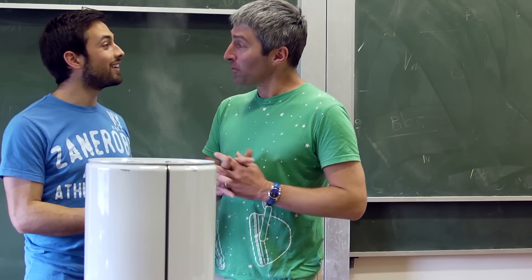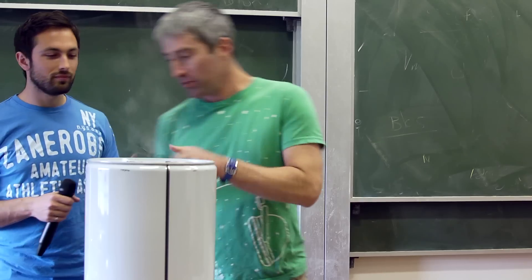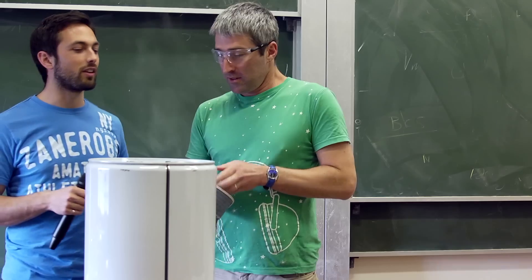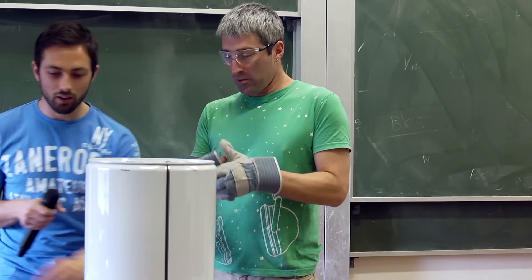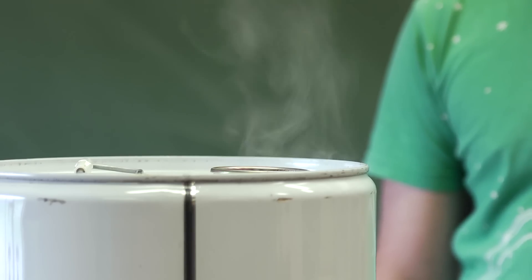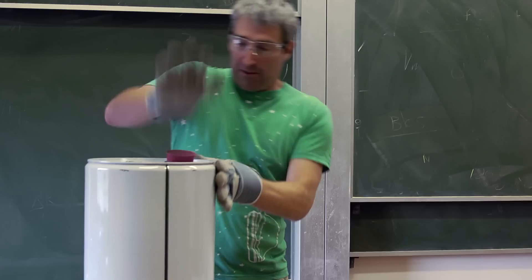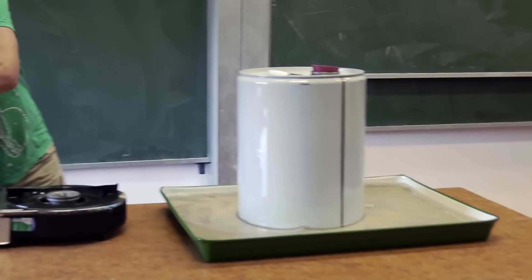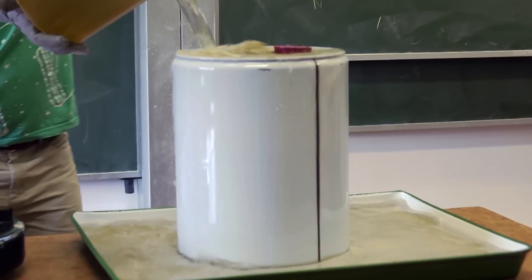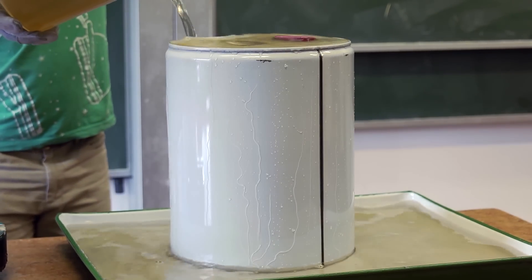Let's do it, but it might be a bit dramatic so I'm going to put on some gear — safety glasses, always important, and safety gloves to avoid burning your hands on this very hot drum. You might want to stand back a bit because it's a little dramatic what happens. Get the vent in there and get some cold water onto it. So that water's turning back into water vapor.